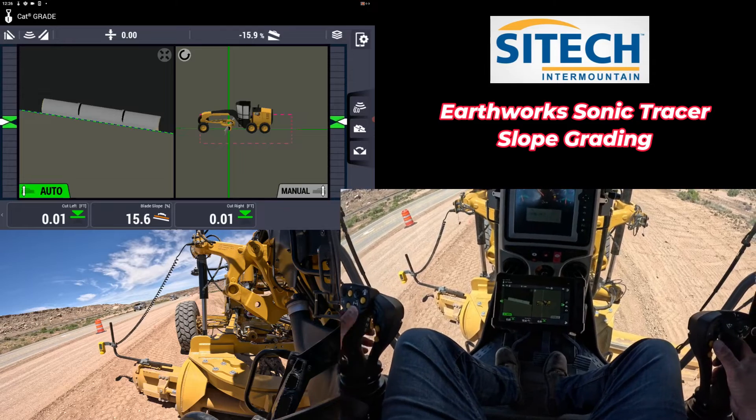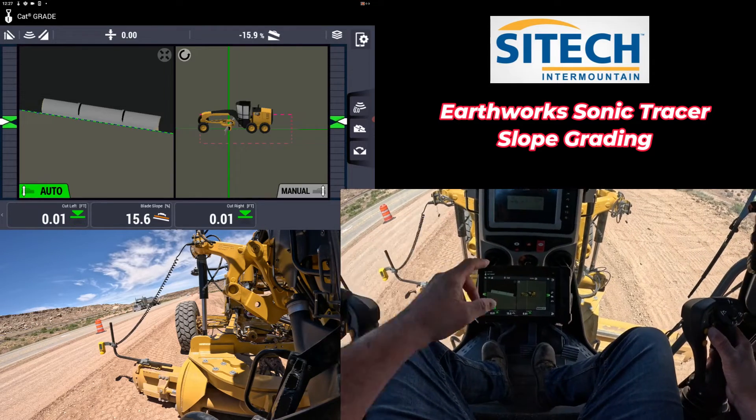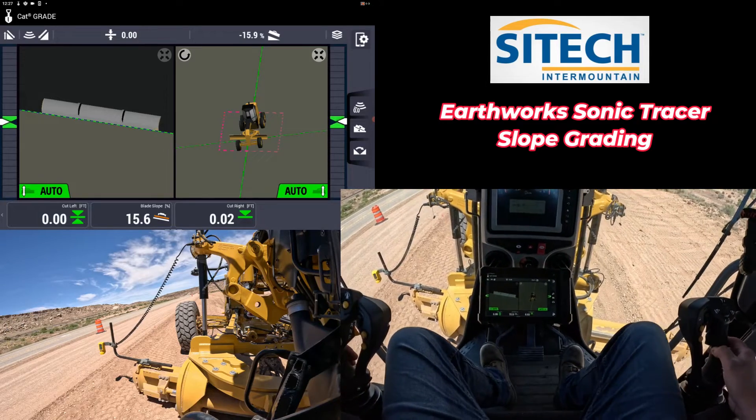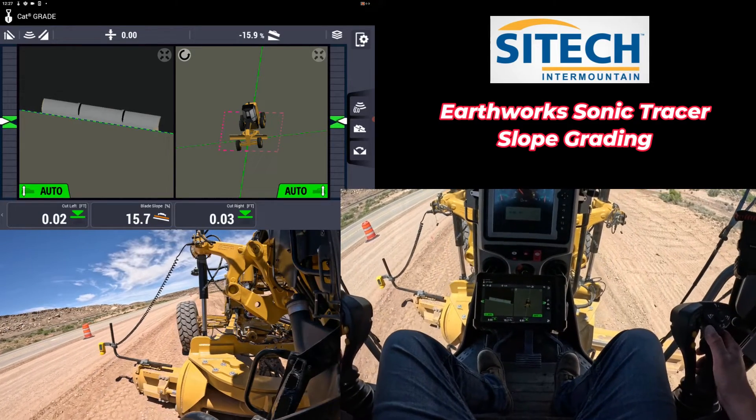So now you can go ahead and turn your auto on on the left for the sonic, turn your auto on on the right for holding that percentage, and just start going at that grade.